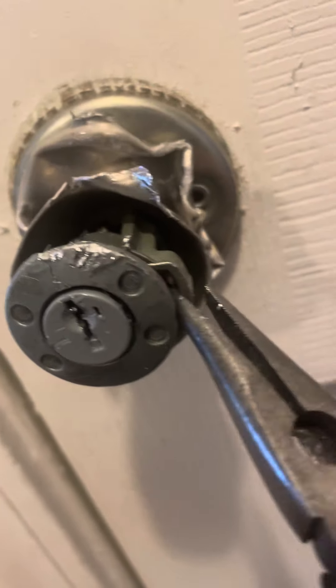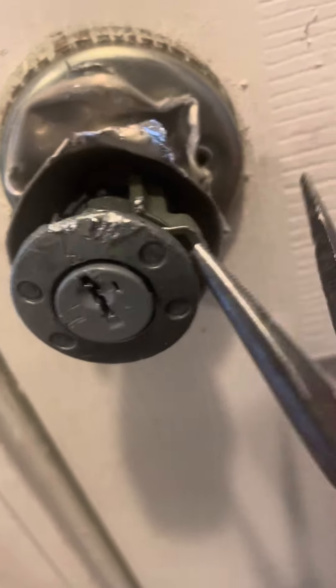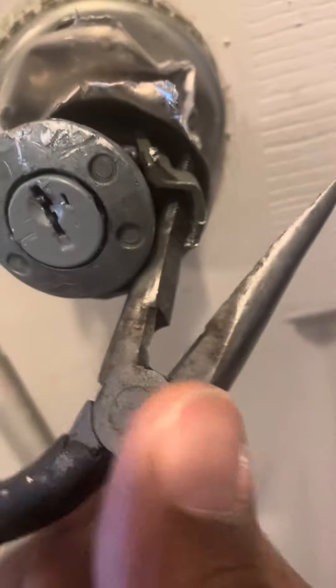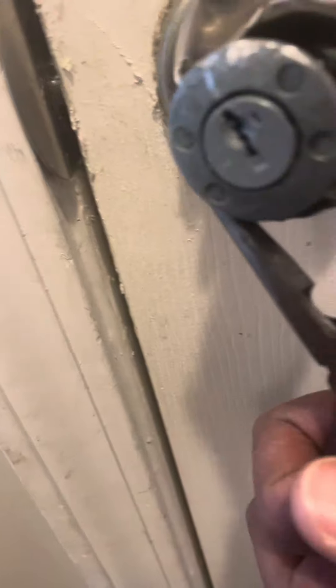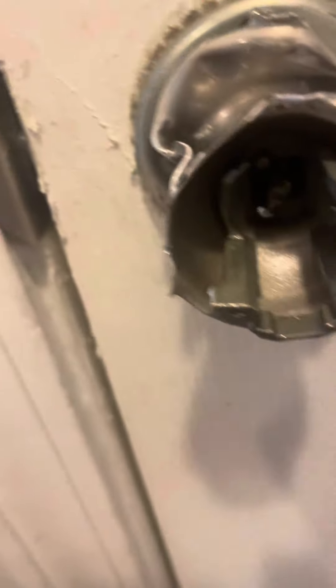Don't worry y'all, this is just a lock that I couldn't get into. Apparently the keys stopped working, so I did what any other person would do — start yanking stuff out. No problem, because I'll just replace the lock, but sometimes you gotta do what you gotta do.